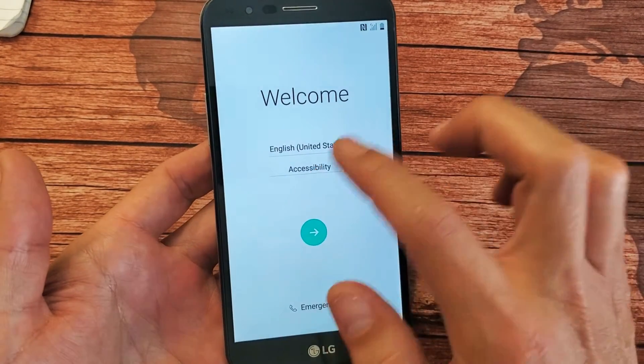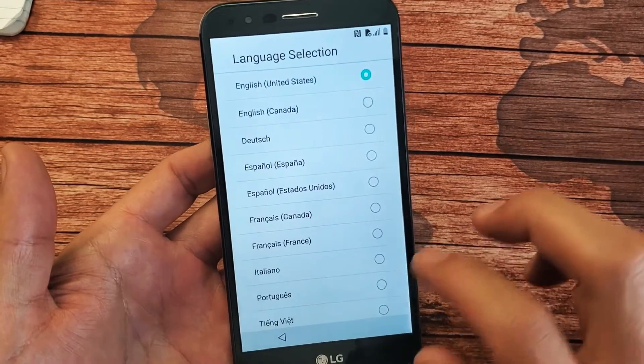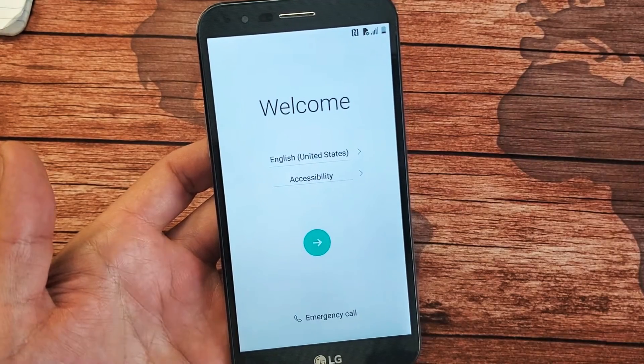And now we're back to the very beginning for the setup. Pretty simple! Any questions or issues, just comment below. Bye!